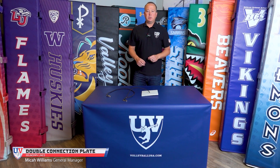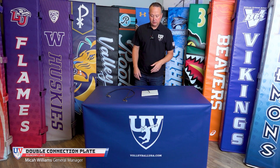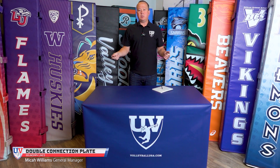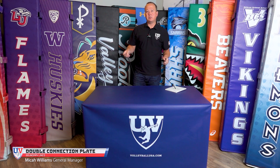Hi, this is Michael Williams, United Volleyball Supply at VolleyballUSA.com. Today we're going to go over some of the features of our 8-inch double connection sand plate. The double connection is for lines that use a grommet, so if you purchased lines that use a grommet so you can quickly adjust from big court to short court, this would be the set of plates that you would like to use.